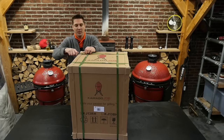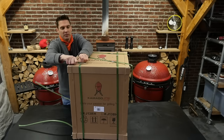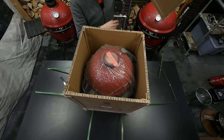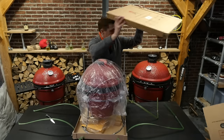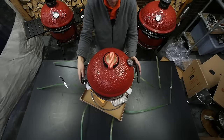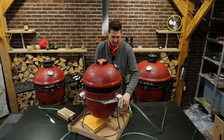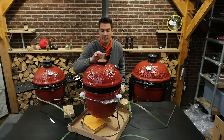Of course, we need to unbox this first. What always amazes me about the Kamado Joe is that the packaging is excellent — very simple, very efficient, almost no work. It's already assembled and it's ready to grill. Just take out the accessories, which are not many because almost all of them are already in there.